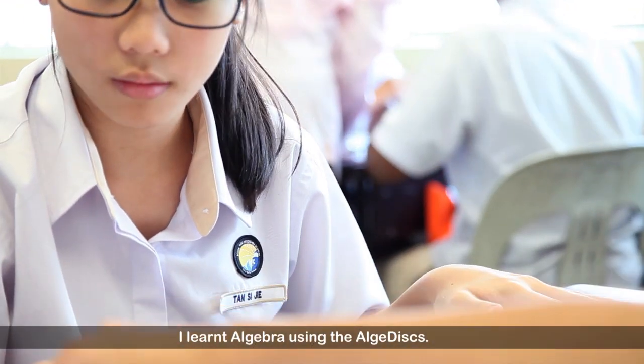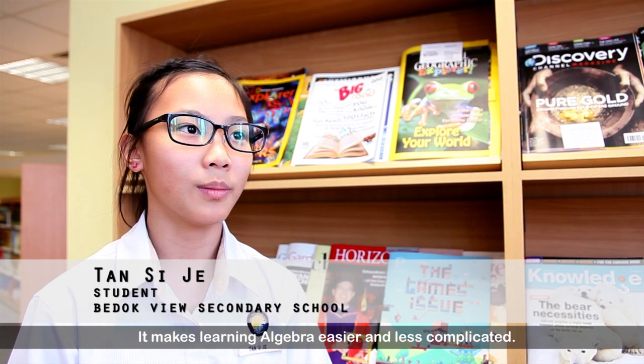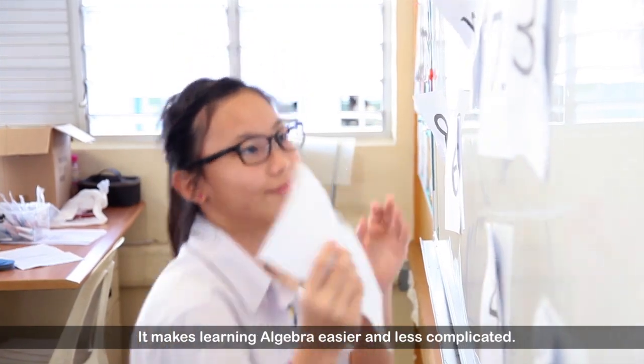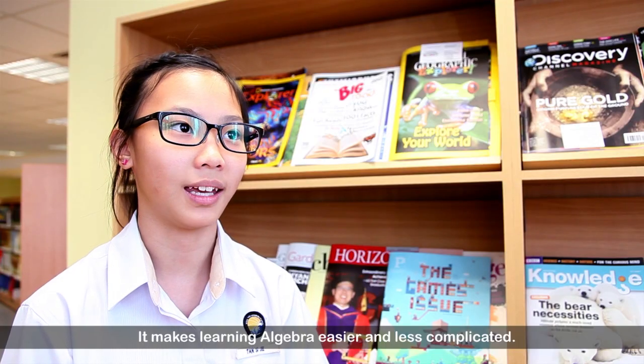I learnt algebra using LGDIS. It makes me see algebra easier and helps me to make things less complicated.